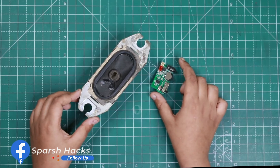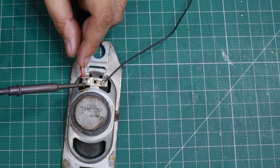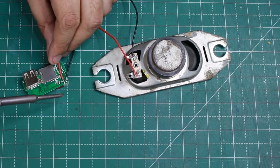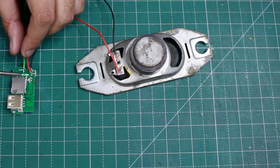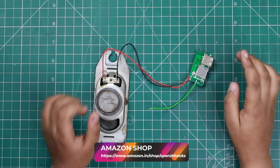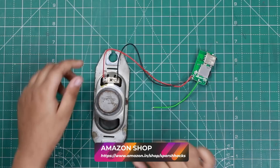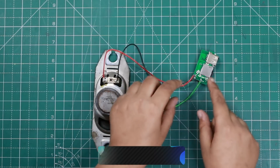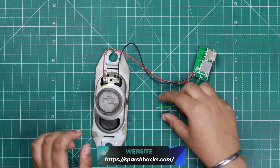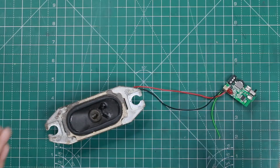I'm going to solder it with my father's help. Friends, we've connected the circuit. We've connected to the speaker terminal, connected to the other end and the speaker port, and here we've connected an antenna wire. My circuit is ready.